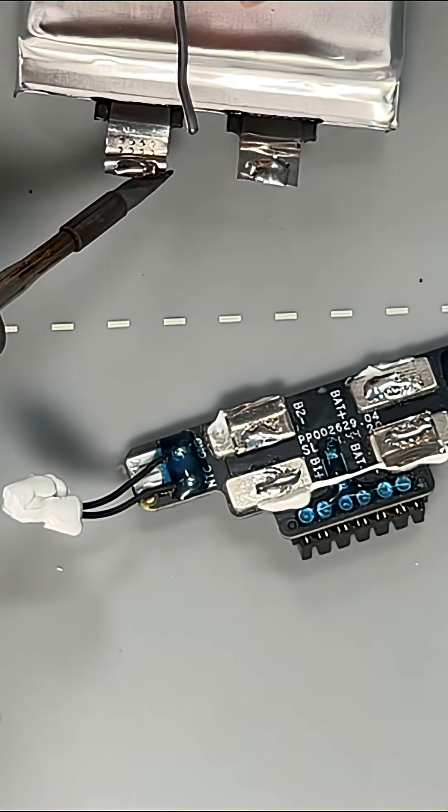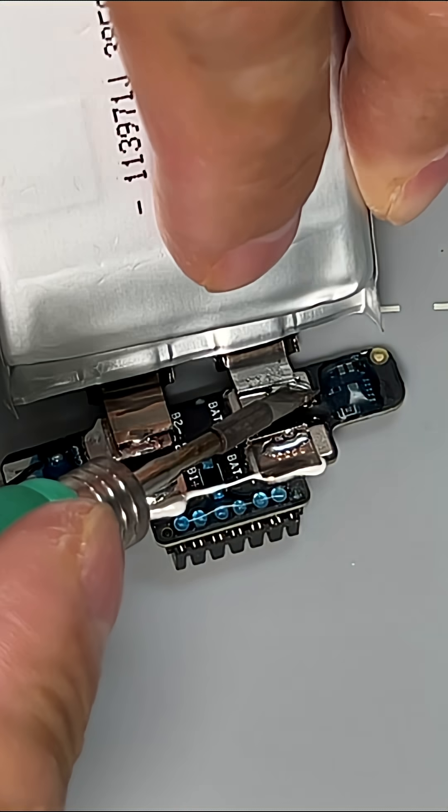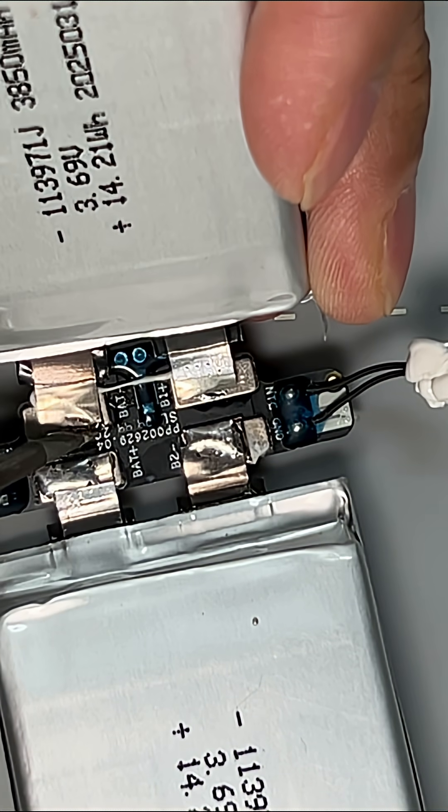Also apply soldering wire to the battery cell's probes. Solder the battery cell to the BMS board. Repeat the process to solder the other battery cell.